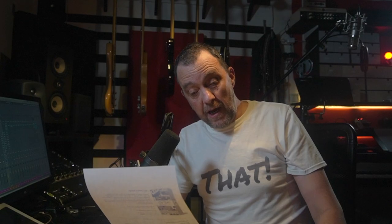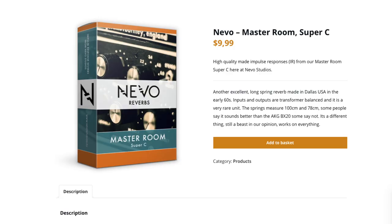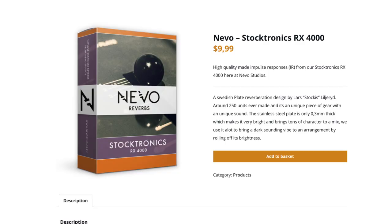What I got from Nevo Studios was a bundle with eight different gear which they have made impulse responses from. The bundle contains famous spring reverbs and plate reverbs: the EMT 140 plate, the EMT 240 gold plate, the Fairchild 658 spring reverb, the AKG BX20 spring, MasterRoom Super C spring, MasterRoom XL305 spring, Reverb System 9 spring, and Stocktronics RX 4000 plate.